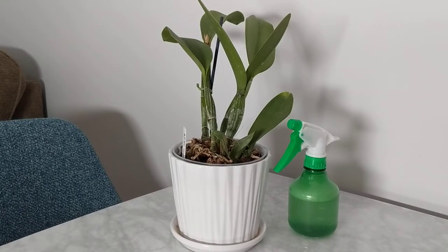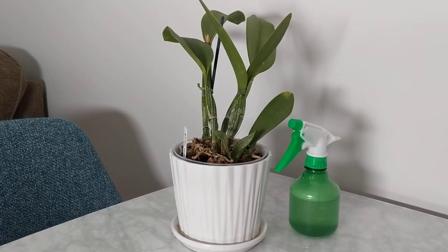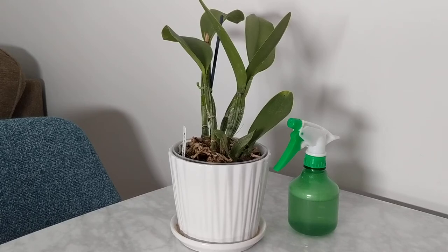Hey everyone, it's Nicole, welcome back to my channel. In today's video I'm going to show you how I create a leaf shine and clean up all of my orchids. As you guys have seen in my last video, I've been dealing with spider mites on one of my orchids, so I wanted to take some preventative measures and clean up some of the leaves of my other orchids.